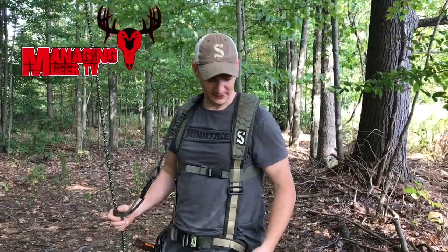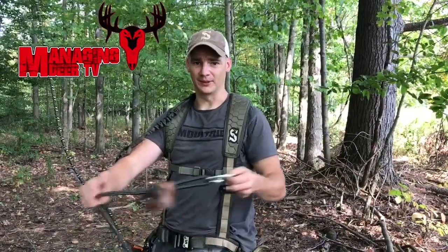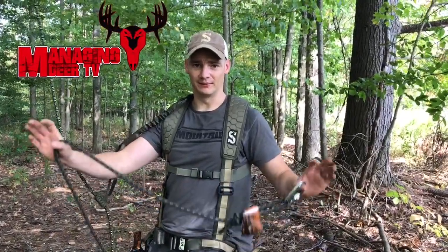I want everybody to stay safe this season. We've got some of the tree harness we're using to hang our stands and our sticks today. We use a lineman safety belt to go around the tree that can be completely hands-free while you're hanging your stand — very, very useful. Everybody stay safe this season. We want everybody to go home to their families, and good luck.